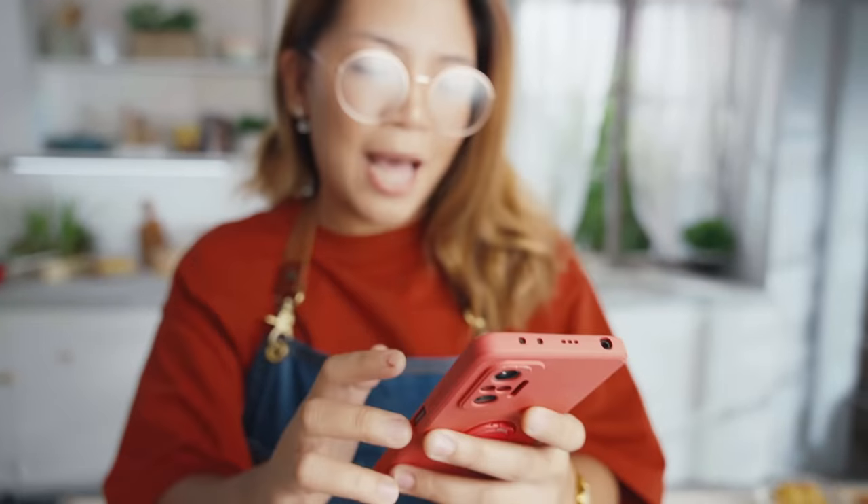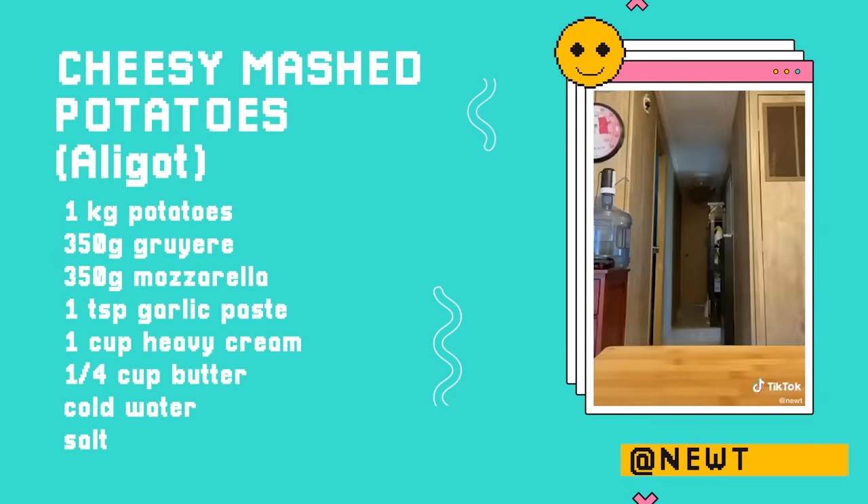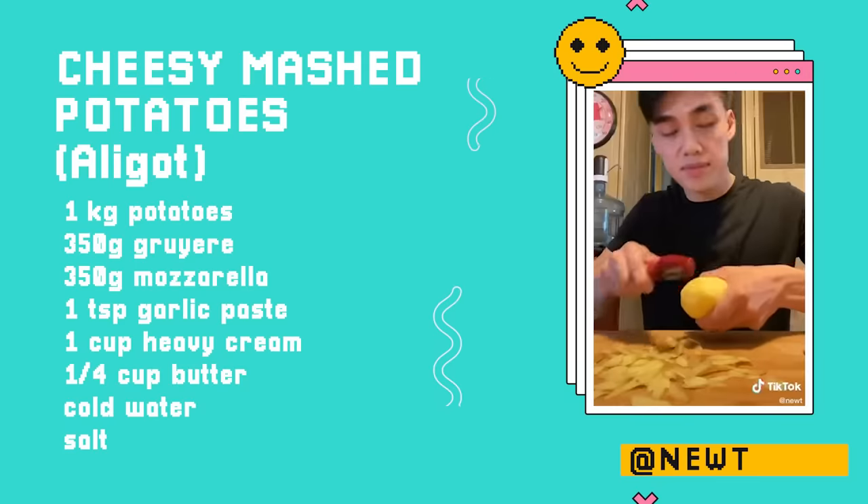Cheesy mashed potatoes — I saw it from Newt, it got 26 million views. The caption says it's also Pomme Aligot, which is mashed potatoes with a little bit of garlic, and traditionally it's made from fresh cheese from Switzerland or the French Alps. But TikTok says we can make it with more accessible cheese like mozzarella or Gruyere. Have you guys ever seen mukbangers eat that stretchy cheese? Because whenever I see that I'm always like, the things that I would do just for one bite. So today we're going to try to make it.